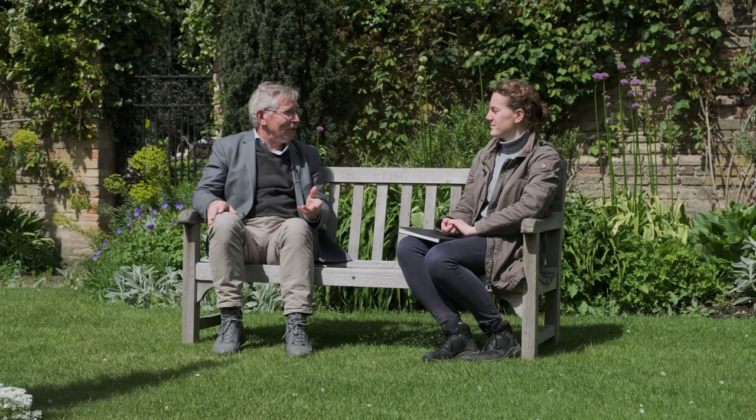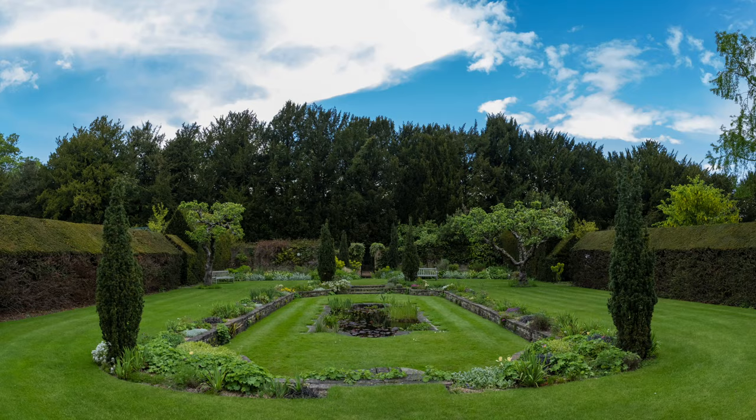Well, here we are, Antony, in the sunken garden, enjoying the wonderful views. I guess this was where we met two years ago as part of a gardens tour where I was leading a party around, which would have included the sunken garden and all the other areas of the garden.